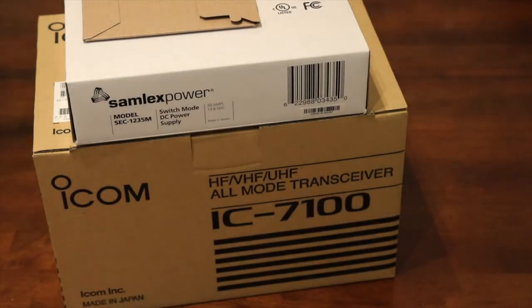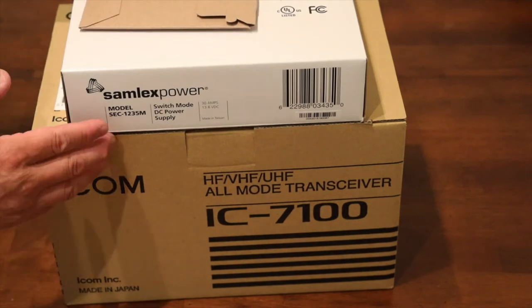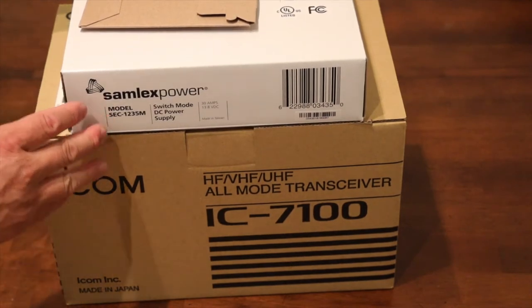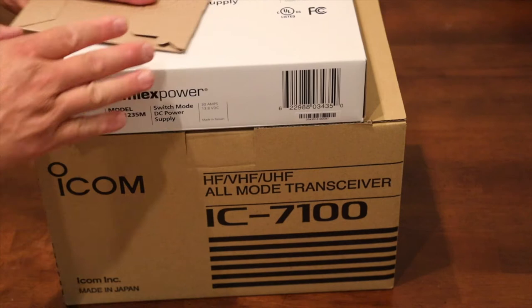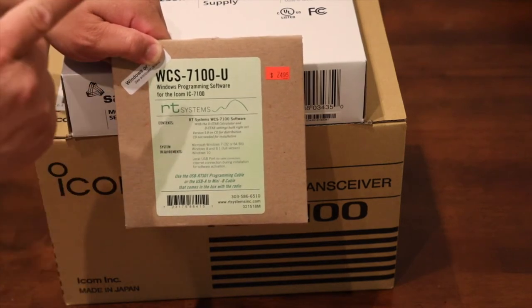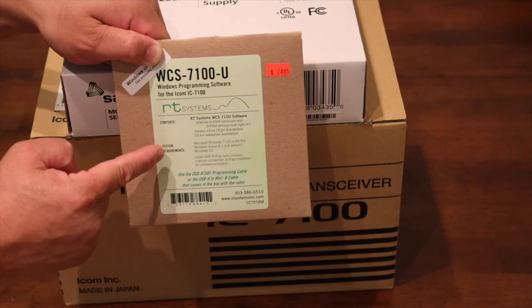Hi, this is David. Today we have a brand new open box item — actually three different items. You can see by the name: the Icom IC-7100, the Simplex Power Switch SEC-1235M, and it's done for monitoring. I also have the WCS RT software for the 7100. I didn't buy a cable because I have an SD card that can load the software.